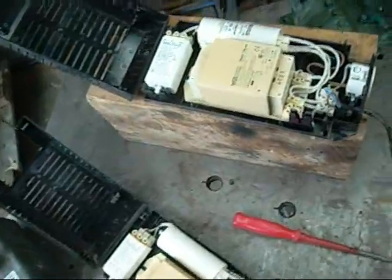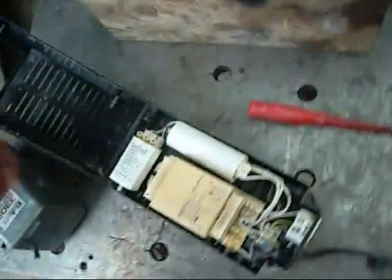G'day folks. It's time for a string of equipment autopsies, and possibly some sparks and fire. I'm going to start with these.